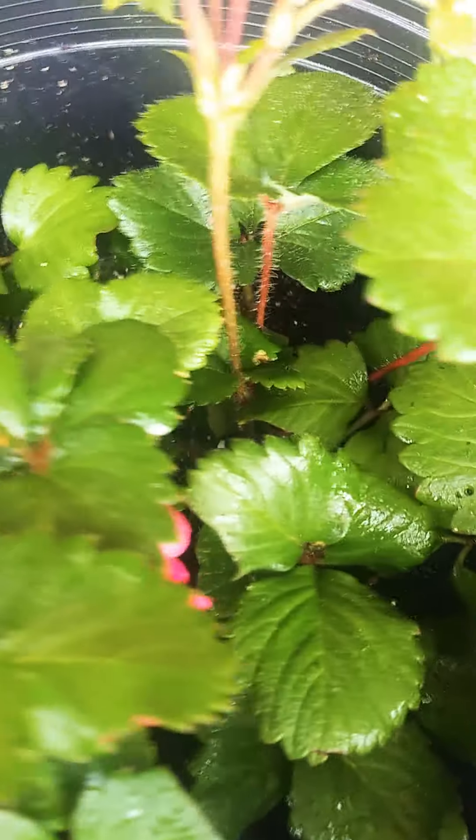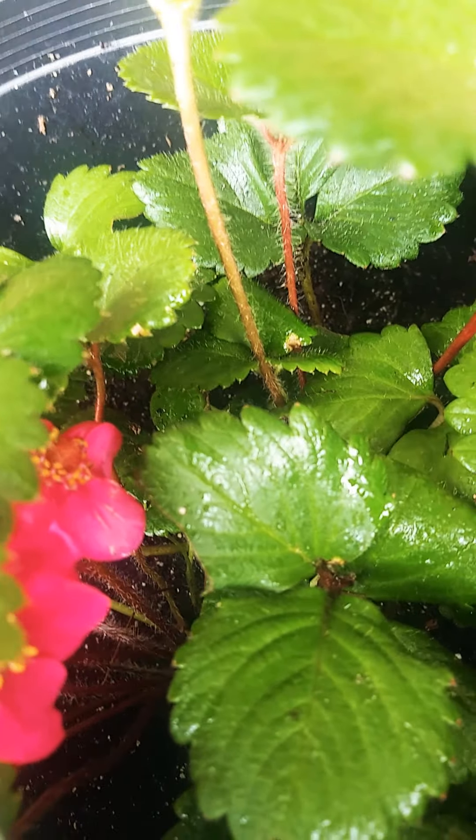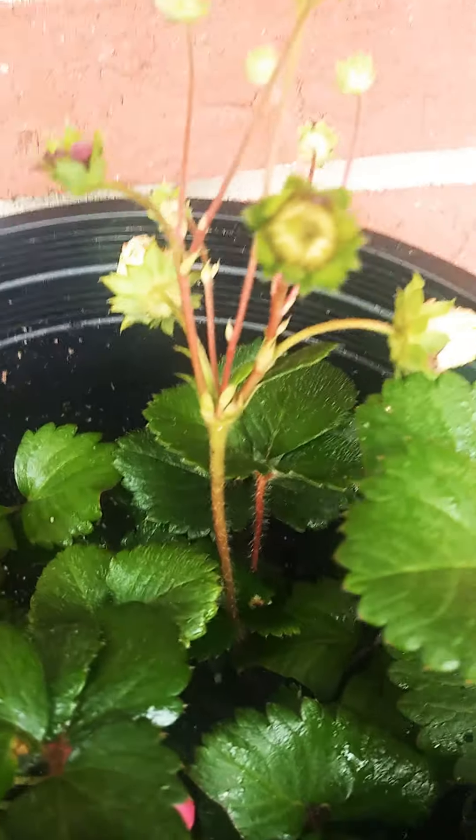That's my new adopted plant baby. Strawberry plant. My new adopted baby.